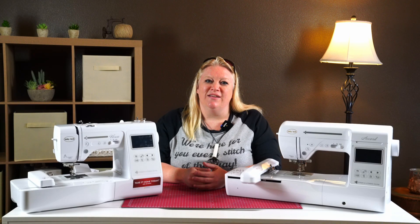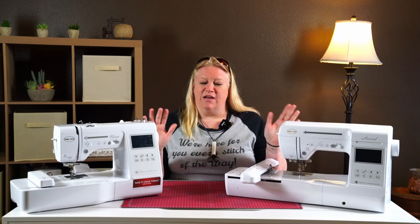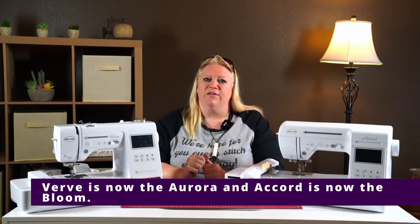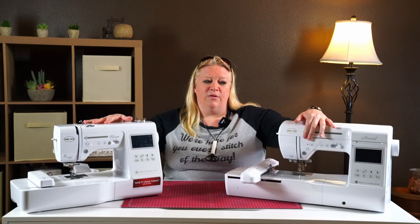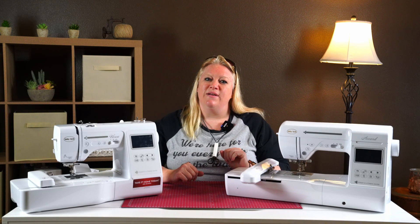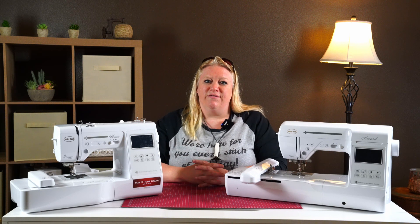Hi Myers friends and family. My name is Angela and today I'm going to do operational videos on both the Verve and the Accord machines. They're both very similar machines so we'll be going between both of them. I'll primarily be showing sewing on the Verve and embroidery on the Accord, but a lot of these are interchangeable. The threading on the Verve and Accord are a little different, so we'll show both. The Accord has more stitches on the sewing side and two hoop sizes — a 4x4 and a 5x7 — where the Verve only has the 4x4, but a lot of the features are very much the same.